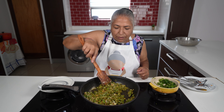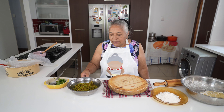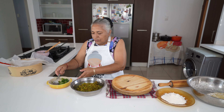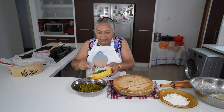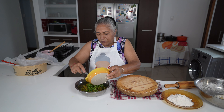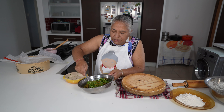When it's cooled down, I'm going to garnish with my dhania. Now that my peas filling is cooled down completely, I'm going to garnish with my dhania and my spring onions and give this a good mix.